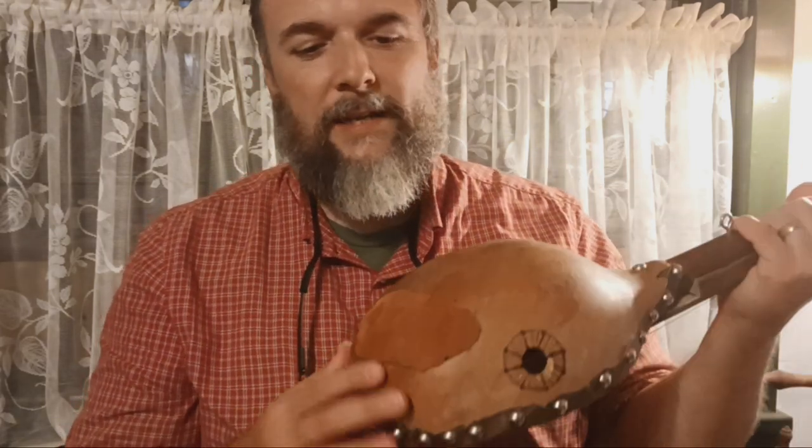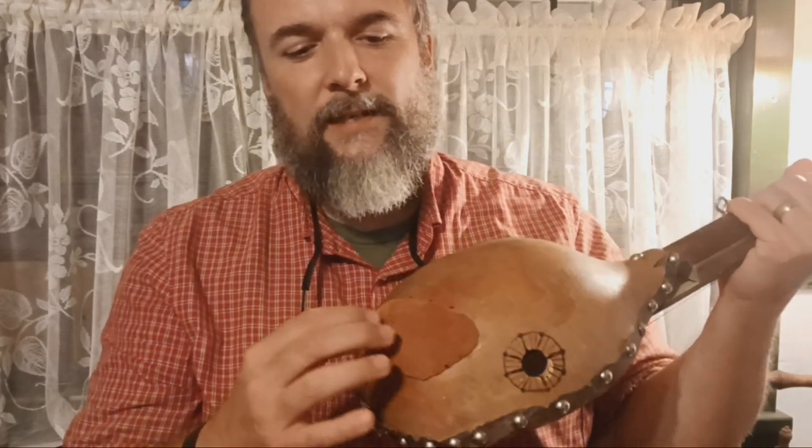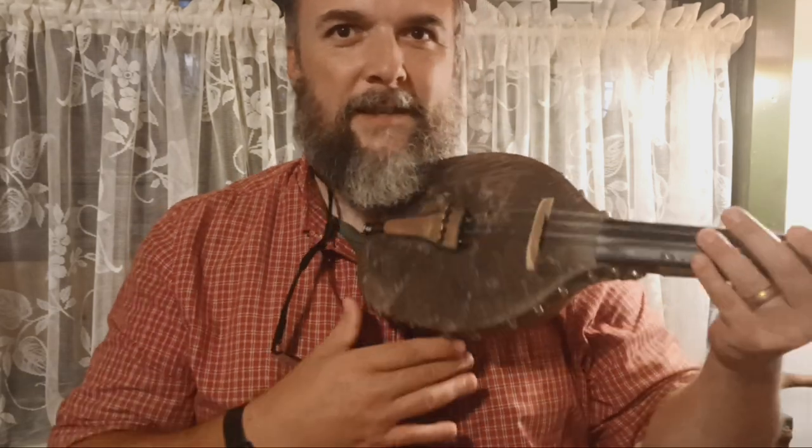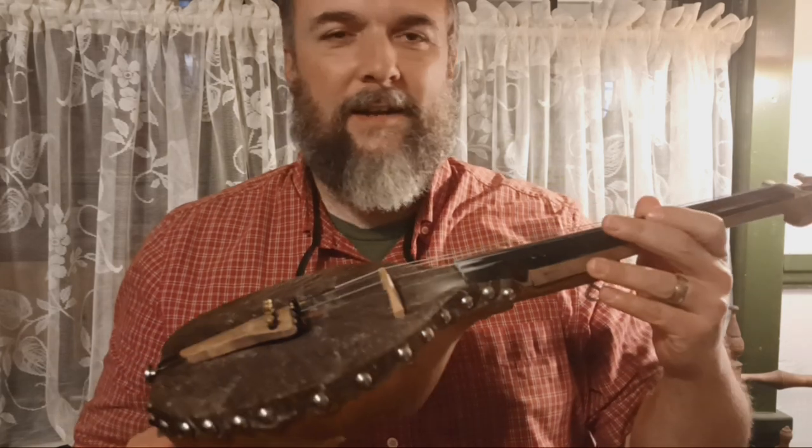So this piece of suede leather that I attached is kind of grippy, so when I put it against my shirt, it just sticks right in place. Works perfectly — and there's no strap hanging down, so I kind of like that.